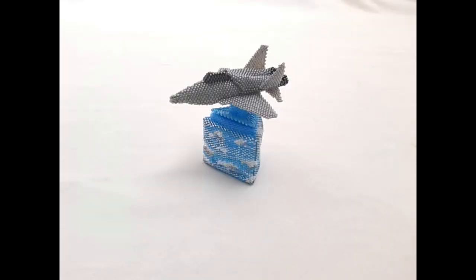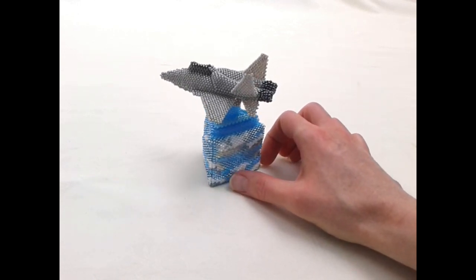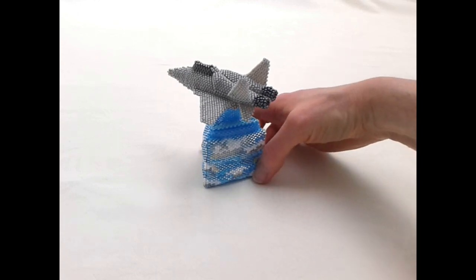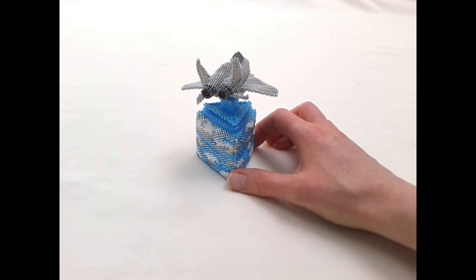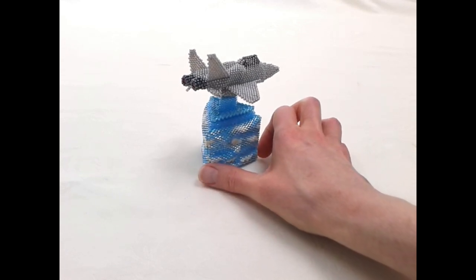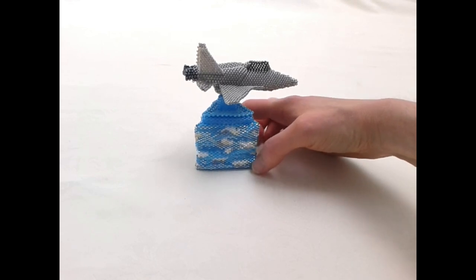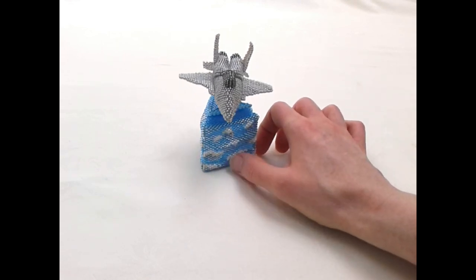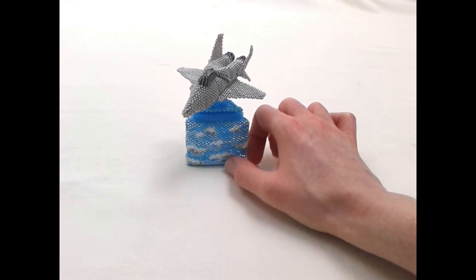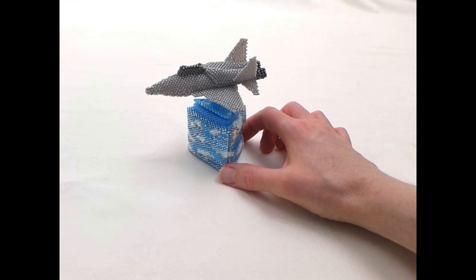So here it is, my Top Gun inspired beaded box. If you look, the box sides are my attempt at creating what I call a Simpsons sky — basically a lot of lovely fair weather cloud, beautiful sunny day. I've created a box that's a little taller than usual, hoping to give the effect of altitude with this plane flying high above the clouds.